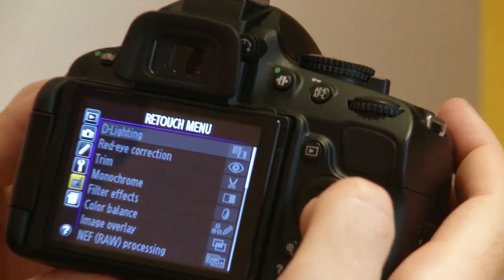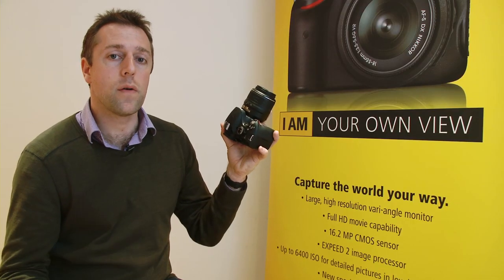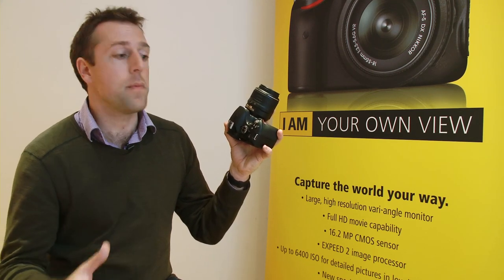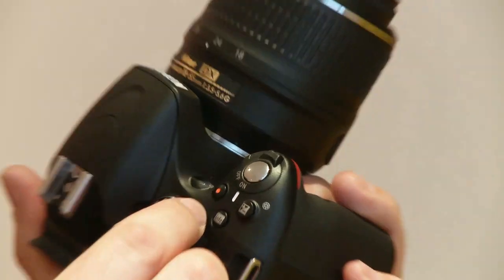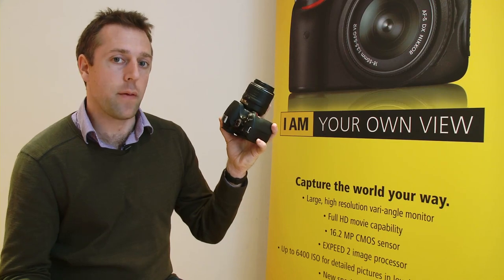Nikon has also included in-camera editing features, so you can edit photos and video. This includes being able to apply some of the effects after the photograph has been taken, though not all effects are available in post.